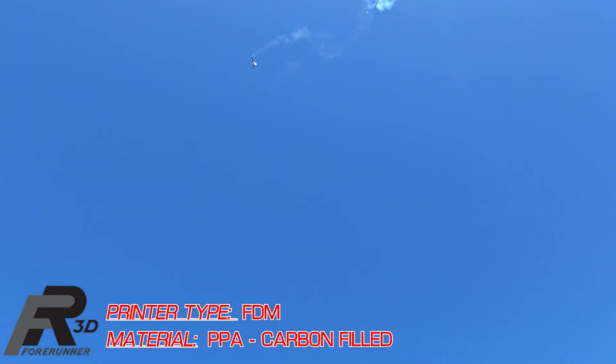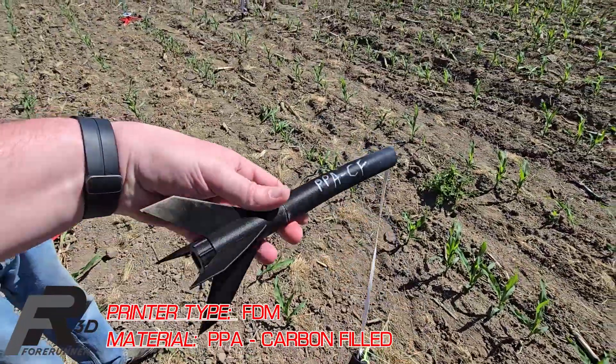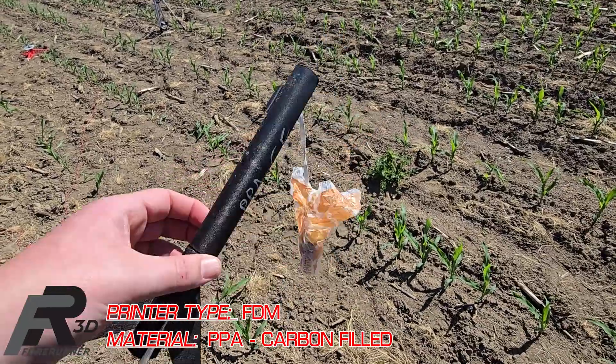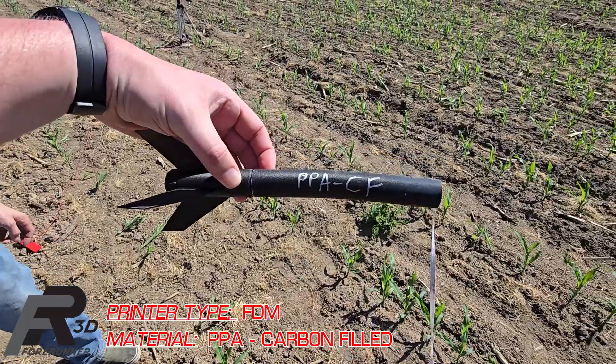Failed to fully deploy, but dude, it hit at full speed — like full, full speed. Those fins are fine. Oh yeah, it did — look at that. It did, it did warp the tubes.